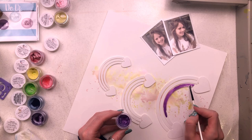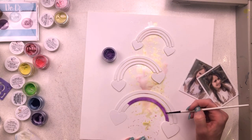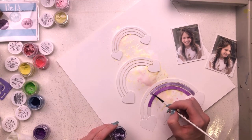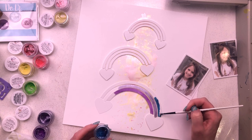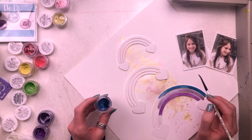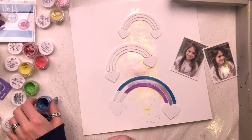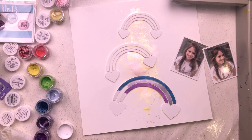Now I'm going to paint the rainbows, aiming for dark colors at the bottom moving up to lighter ones towards the top. These rainbows only have three stripes each, and with three rainbows that makes nine stripes total, so I'm getting creative with which colors to use. For the lower rainbow, I'm starting with a really dark purple, moving to a lighter purple, then a teal. The three colors are Honeymoon Inklings, Purple Peony Creamies, and Lapis Dance Creamies for the teal. I haven't painted all the way to the left because I'm going to put my photos there.